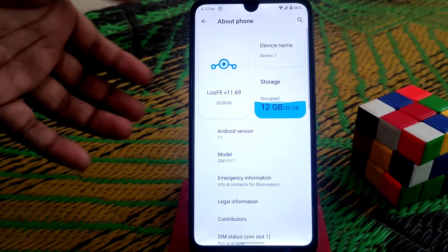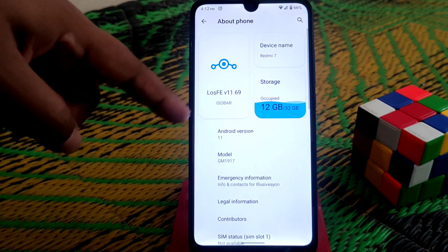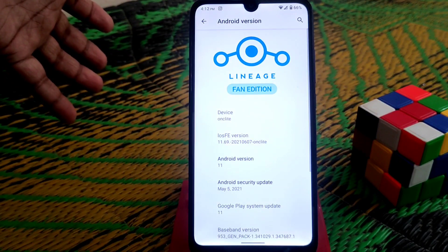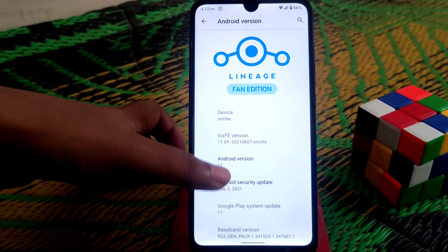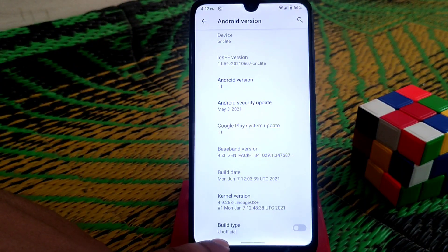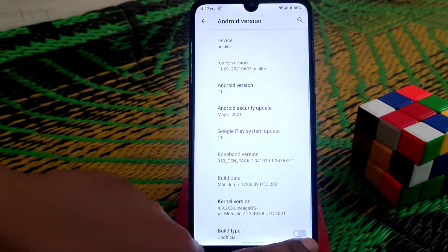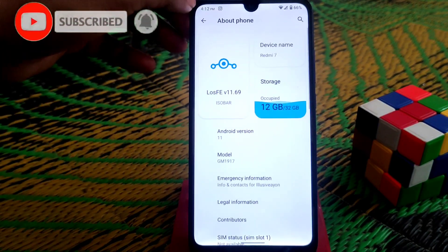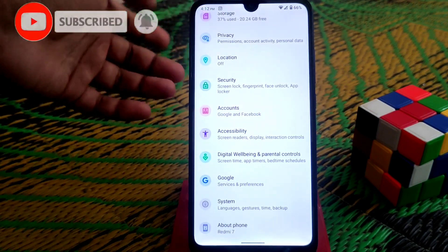Here you can see the fan edition name. The Android version shows LineageOS fan edition. You can consider this both official and unofficial — there's a toggle you can see here that says unofficial, and if you enable that feature it shows as official. No problem there.